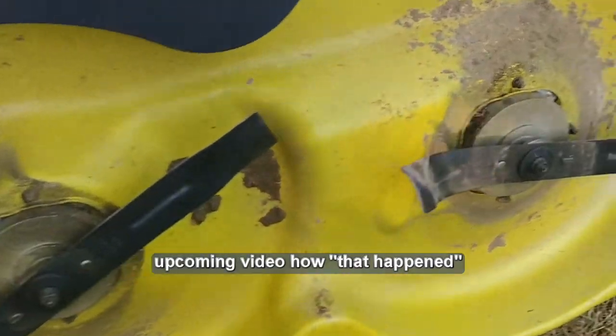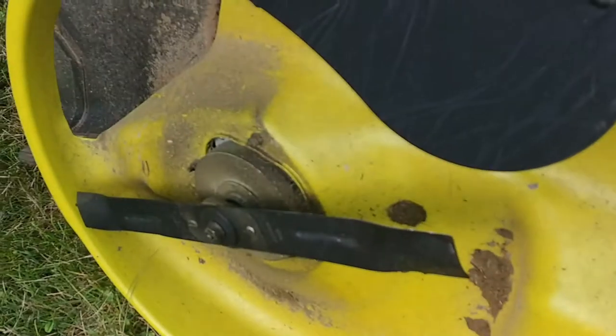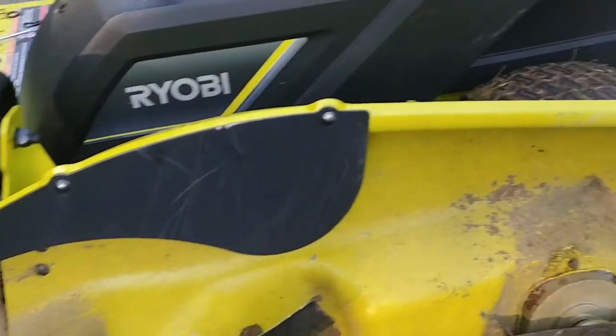Anyways, this is the deck off now. You can clearly see the bent blade, and here's the one that's not bent. The deck isn't too hard to do.